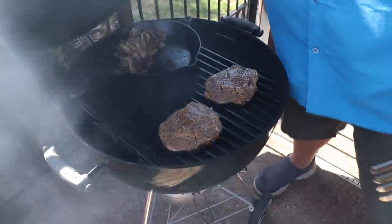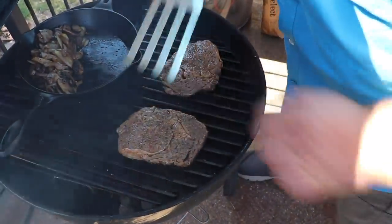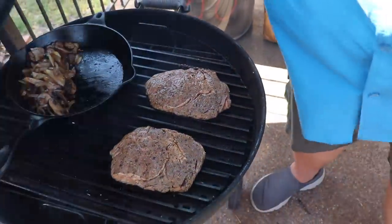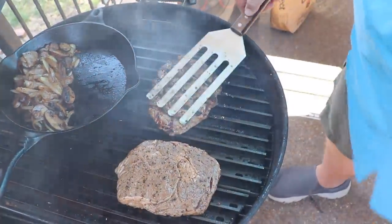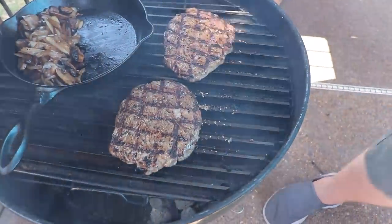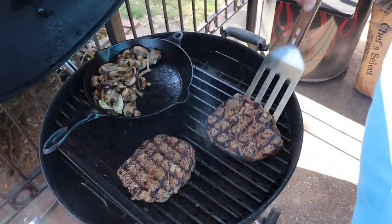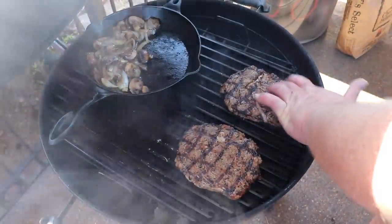Just after a minute we're going to turn these steaks to get some good-looking grill marks on them, then right back down. They are cooking fast — it's not gonna take long. We'll go a minute on this side, then flip them and close the lid.